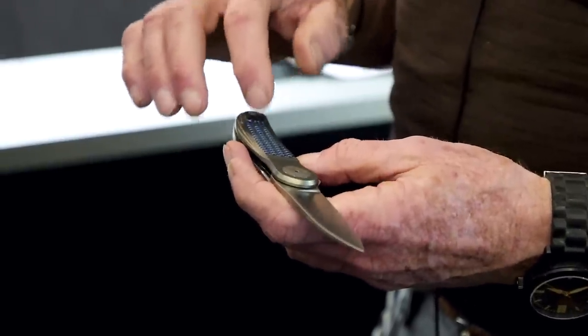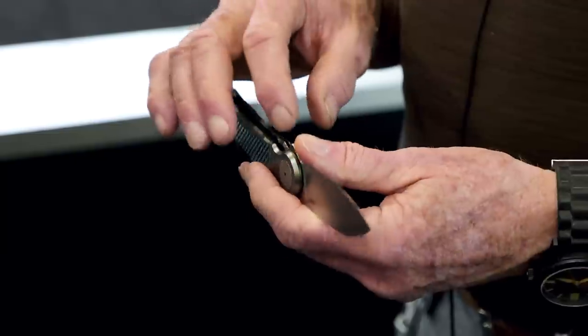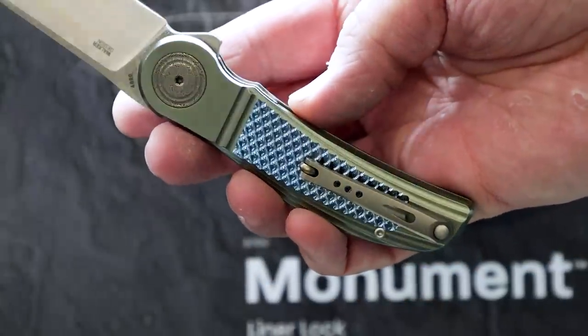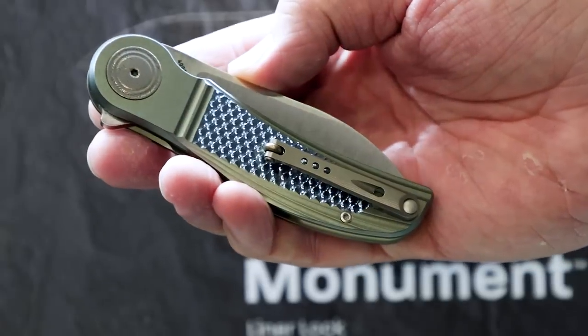I always loved the dragon scale pieces and the pocketed spring. When I got tools, I moved from the split liner to the pocketed spring once I got the tools to be able to do that back in the mid-80s. This incorporated those ideas for me in what I consider to be just a really good size. I made about five or six of these — one of them was a flipper, one was a button lock, different blade configurations.